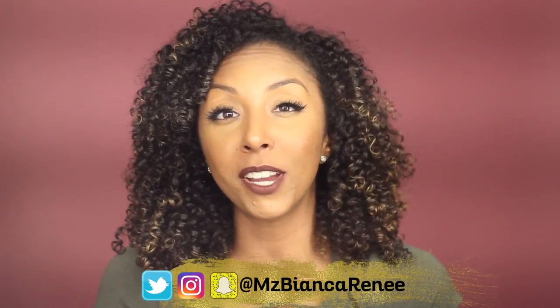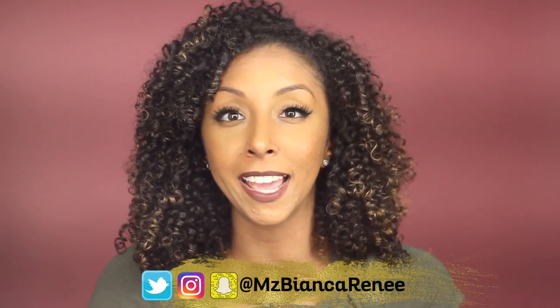Hit that subscribe button and the bell so you don't miss any more of my videos. Make sure you become my friend on all social media — on Twitter, Instagram, and Snapchat at Ms. Bianca Renee. I just so happen to be launching a giveaway very soon, so make sure you follow me so you know exactly when I'm launching it and what those prizes are going to be. I will see you guys in my next video — thanks for watching Bianca Renee Today.